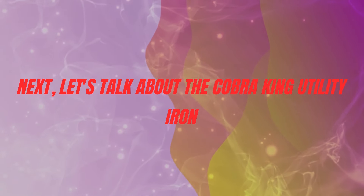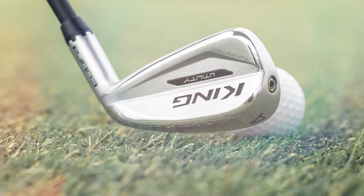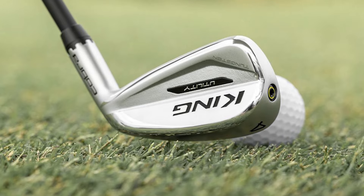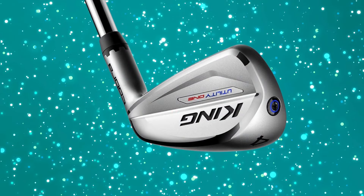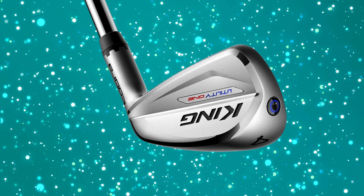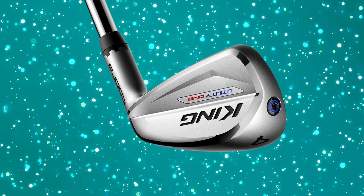Next, let's talk about the Cobra King Utility Iron. The Cobra King Utility Iron is all about versatility. It's designed to bridge the gap between your long irons and hybrids, making it a go-to club whether you're teeing off or hitting from the fairway.